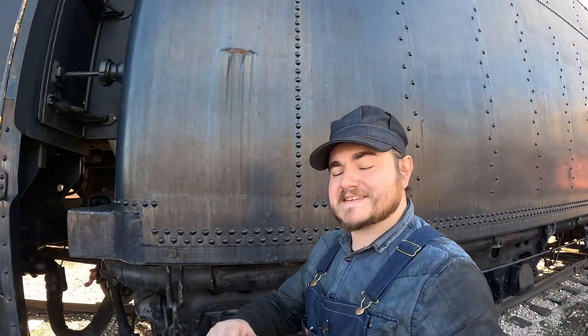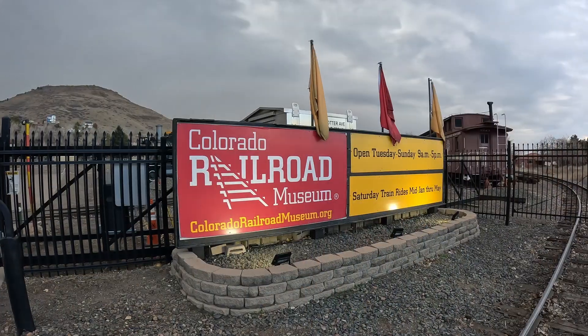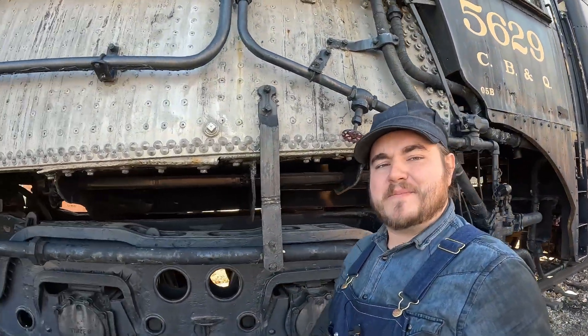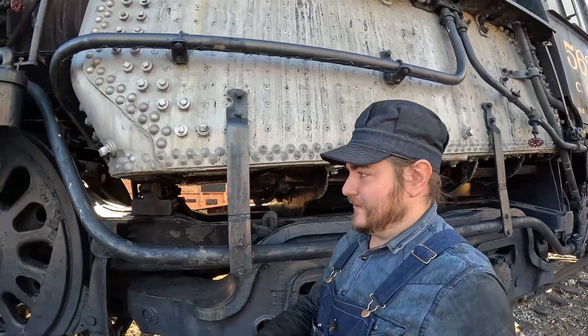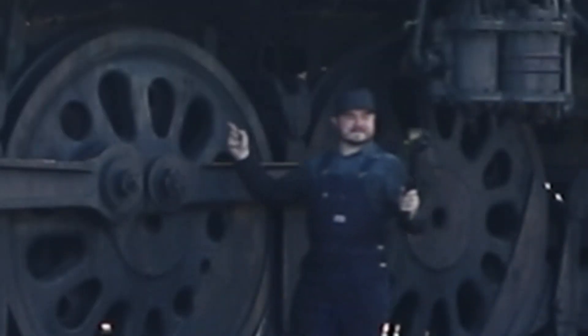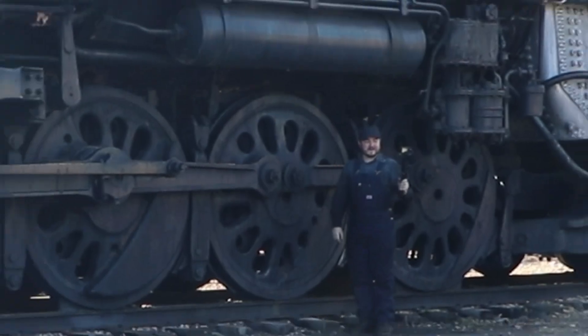What's up guys? This is Heiss. We are once again at the Colorado Railroad Museum here in Golden, Colorado, to talk about a neat thing about steam locomotives today — why are some of these wheels so gosh darn big?